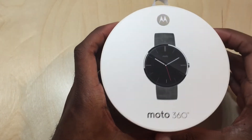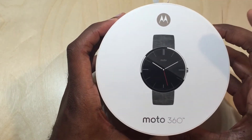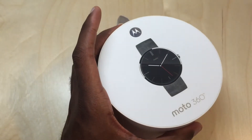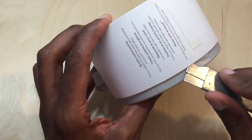Hey folks, here we go. Full unboxing — we're going to compare the other model of the Moto 360. This is the gray leather model, which I've seen they've replaced with a stone gray, at least on bestbuy.com.